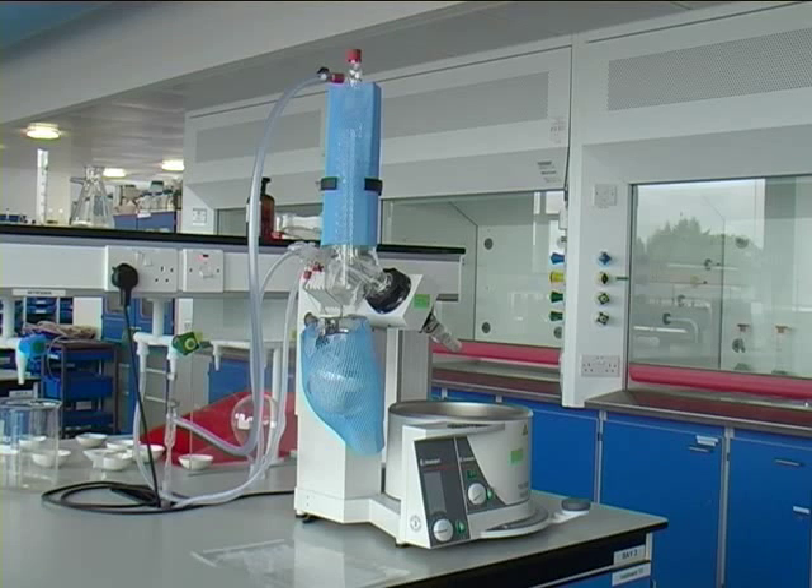Rotary evaporators are used for the efficient removal of solvents from samples by evaporation. The boiling point of the solvent is lowered by applying a vacuum. The temperature of the water in the bath is kept at about 30 degrees C below the boiling point of the solvent being evaporated.